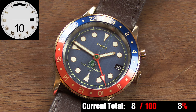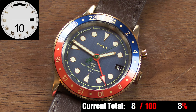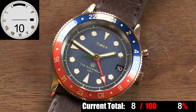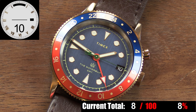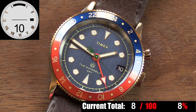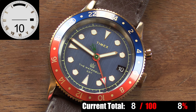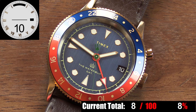The dial on the Waterbury GMT is beautiful. Starting with the base, you have a linear brushed dark blue surface that has a beautiful and elegant look to it. Around the outer edge of the dial you have a small printed minute track with larger lines at every five-minute interval, and this track is separated from the main dial by a thin white borderline. The hour markers are clean, white lume-filled circles with triangles at the quarters, all surrounded by a nice polished gold-toned ring.